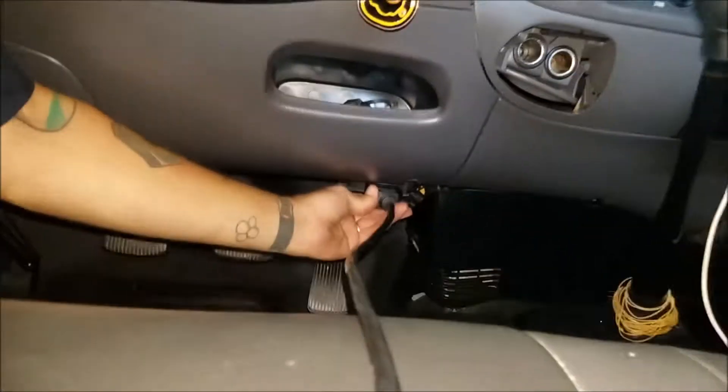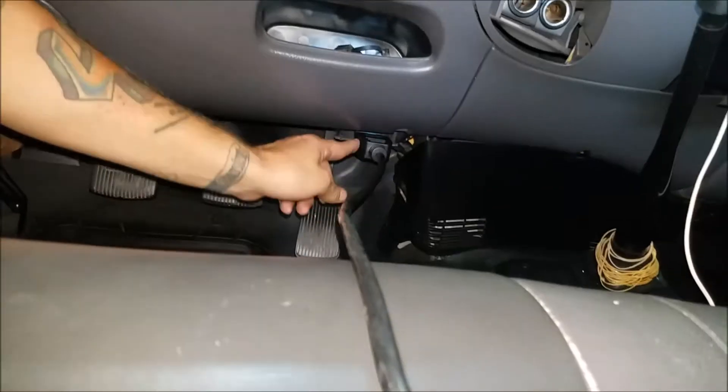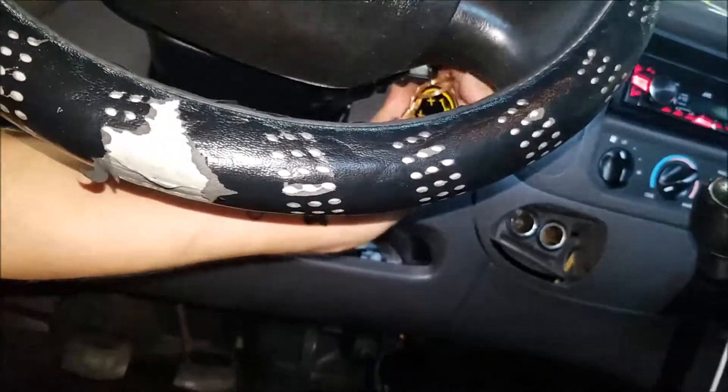We're going to plug this in right down there. I don't know if you can see that, but plug it in right there. Make sure your ignition is turned to on.